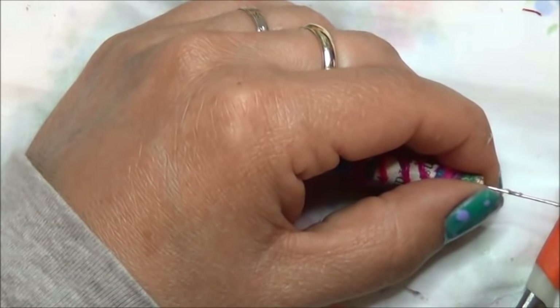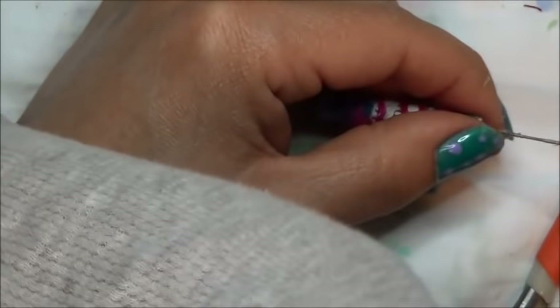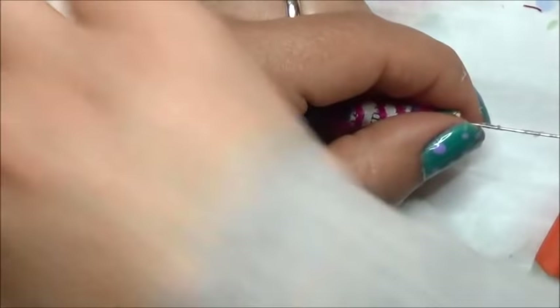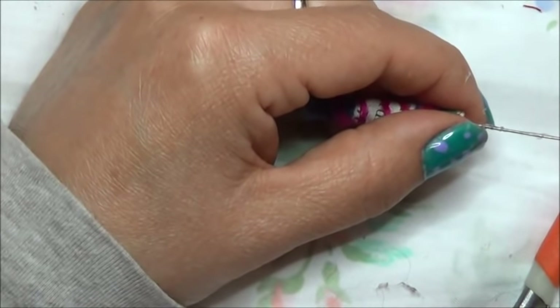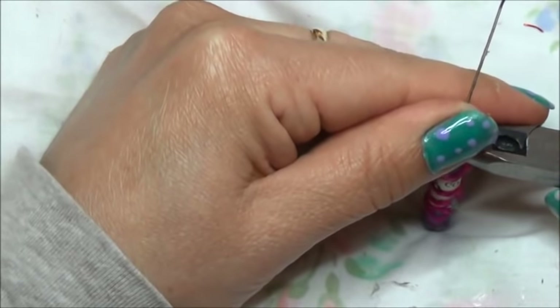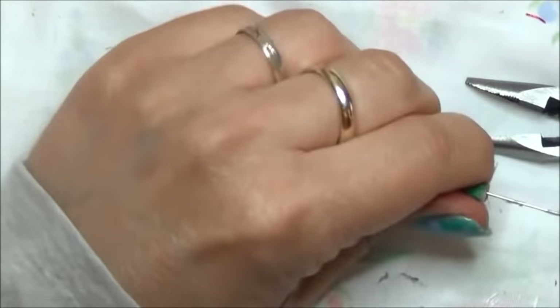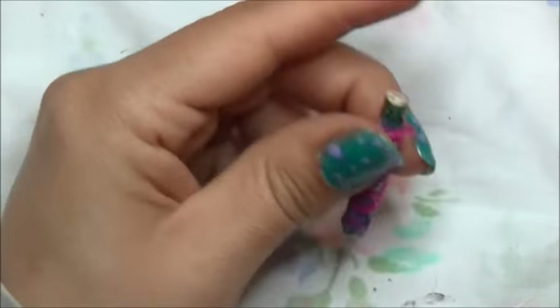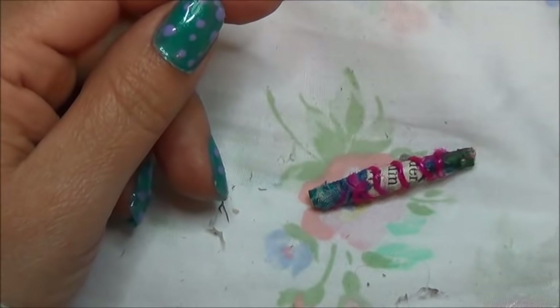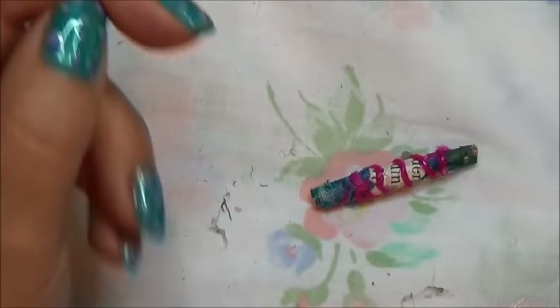The only problem with that is I don't think I have two. Okay, let's continue this one. I'll stop the camera and see if I can find two of the eye pins — the ones to screw in. That's not going to happen. Let's pull this out. Yeah, that's not going to happen. Okay, I'm going to come right back. Actually, it didn't take me long to find them.